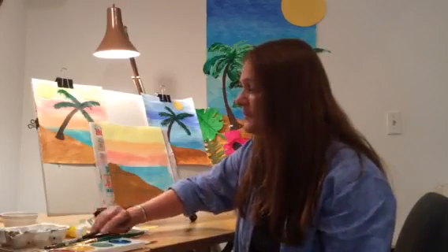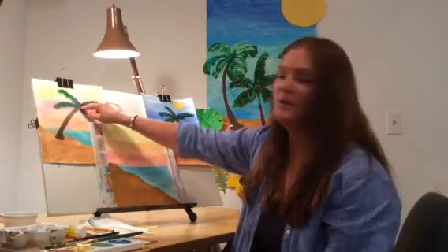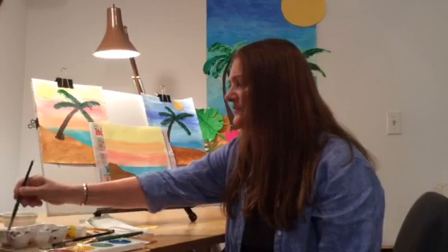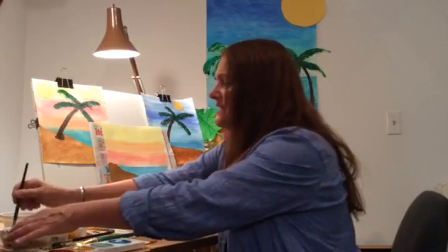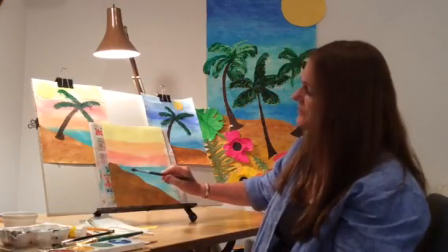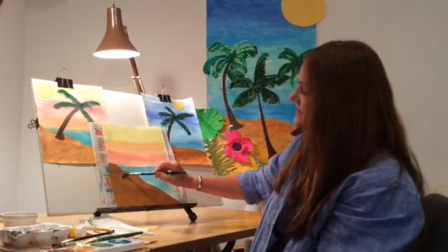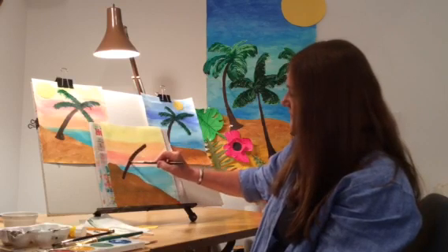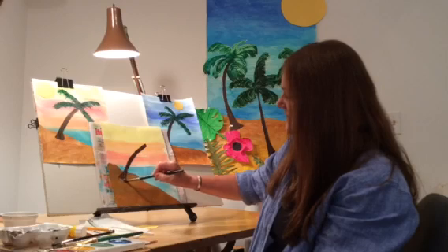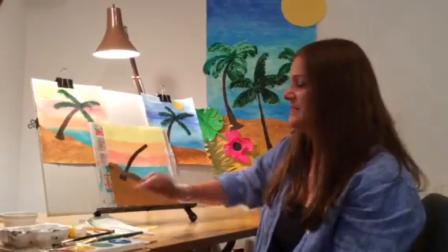The next step would be making the trunk of our palm tree. So you're going to need some dark brown. There is really no wrong or right way of doing this. You're just basically going to go maybe a quarter of the way on the sand, go up and make it like a little triangle down there. And there is the start of our palm tree.